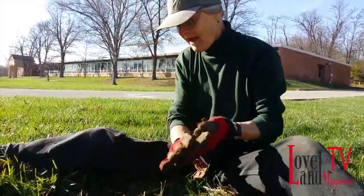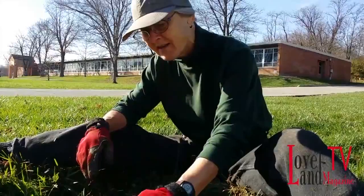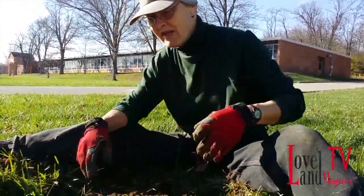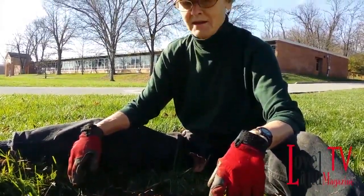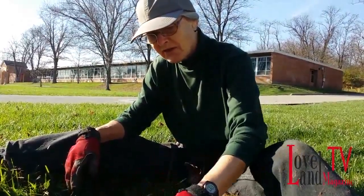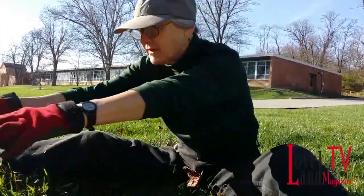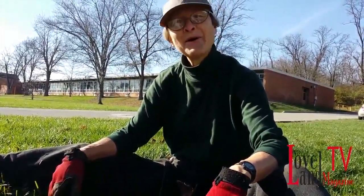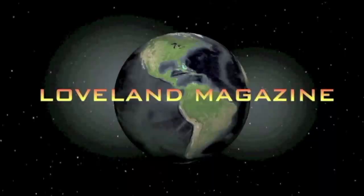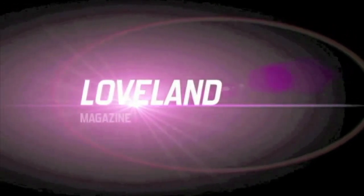Did you know that when the Dutch elm disease came through, the urban foresters at the time said, oh my gosh, what are we going to replace all these elm trees with? At that time, they looked at the ash and said, here's a nice strong tree that doesn't have any known pests — let's replace huge swaths of street trees with that. And of course, now we have the emerald ash borer and we're losing all of our ash trees. So the best thing you can do is plant a biologically diverse mix of trees so that if a pest ever does come through, it targets one species and you haven't lost everything.